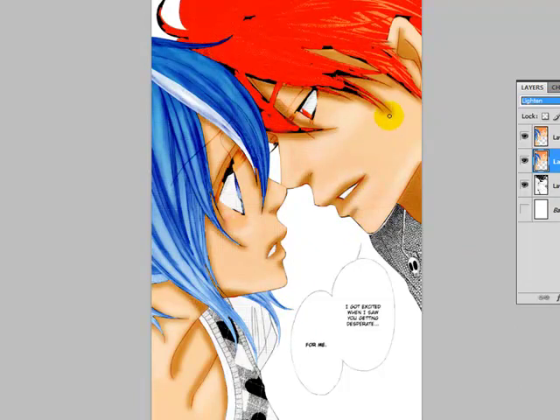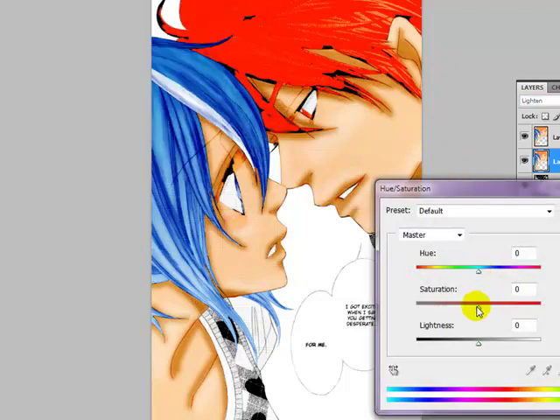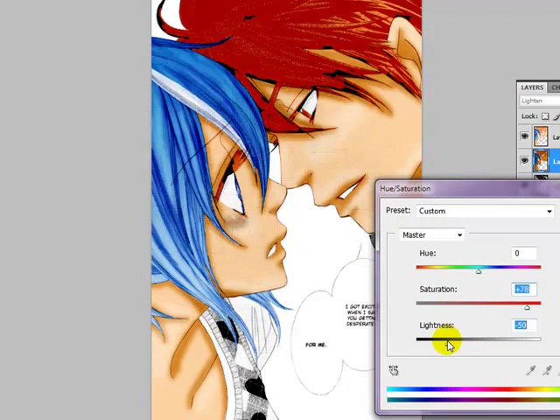How it colors the lines can make a really big difference in how the picture looks. But you can see the hair is really, really bright, and that will happen if you just copy the layer. So what I like to do is go to Image > Adjustments > Hue/Saturation, and hike up the saturation a bit, then hike down the lightness. So it's still very saturated and not dull, but it is darker.